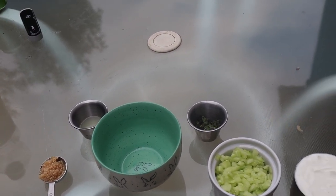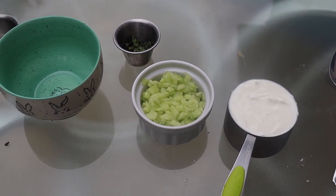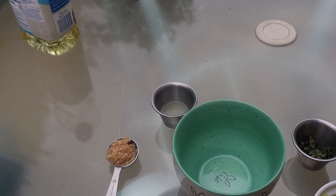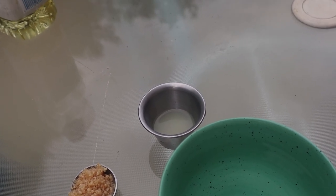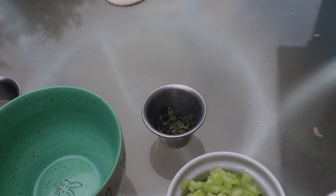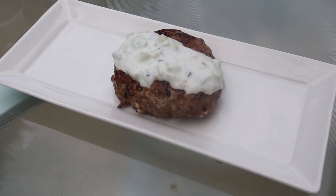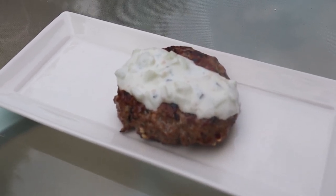Here we go with the tzatziki sauce. This is going to be eight ounces of plain Greek yogurt, four ounces of finely diced cucumber — take the seeds out, dice it up kind of fine. Then roughly two cloves of fresh garlic, the juice of one lemon which is roughly a tablespoon and a half to two tablespoons, and another tablespoon of fresh chopped mint. Mix all that together. On the tzatziki sauce, add just a pinch of salt.